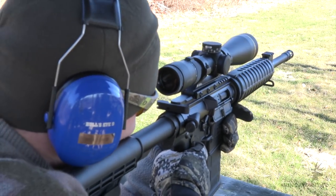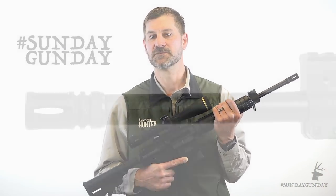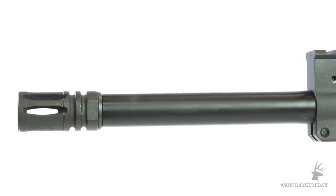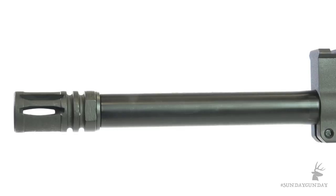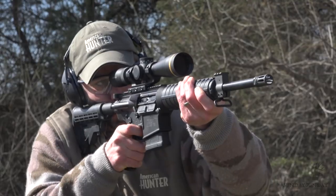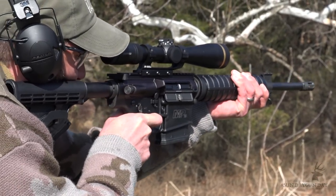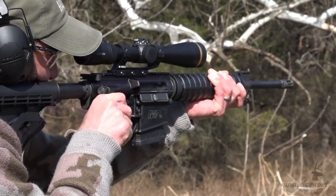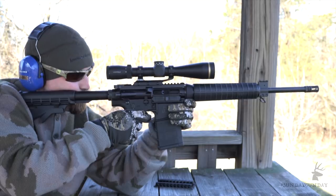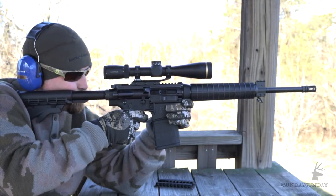For reference, many bolt action hunting rifles in .308 Winchester are more than 40 inches long. Smith & Wesson reduces the overall length mainly by giving the M&P 10 Sport a 16-inch barrel. Sure, this lowers velocity, but with today's bullets, range finders and scopes, the difference shouldn't be much of a concern at typical hunting ranges. Two other noteworthy features of the barrel include 5R rifling with angular sighted lands that reportedly reduce fouling, and an Armour Knight treatment on the exterior and interior.